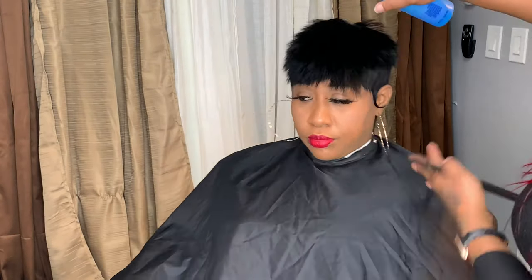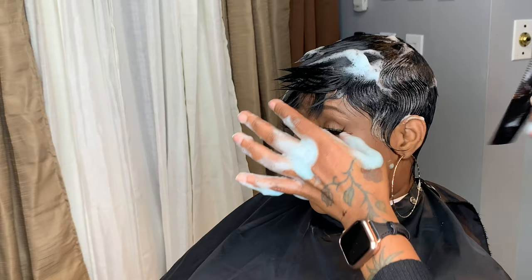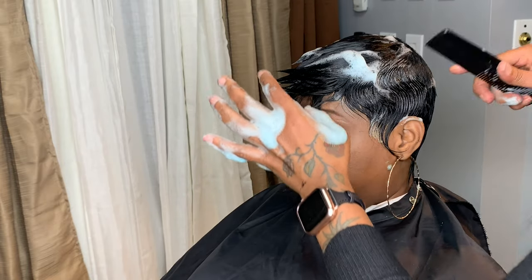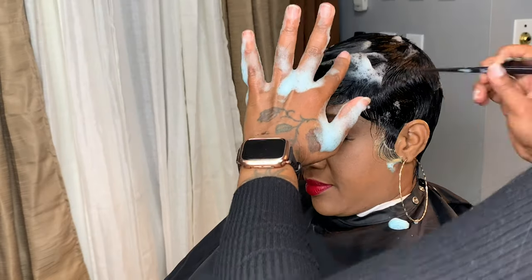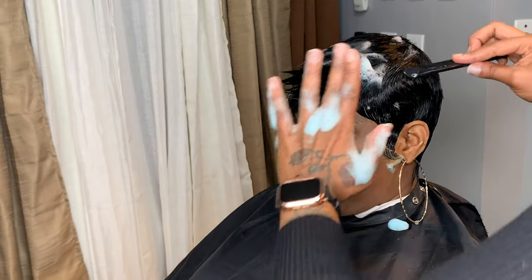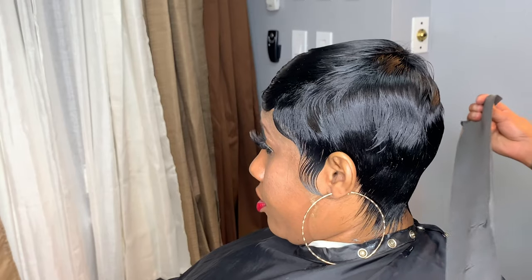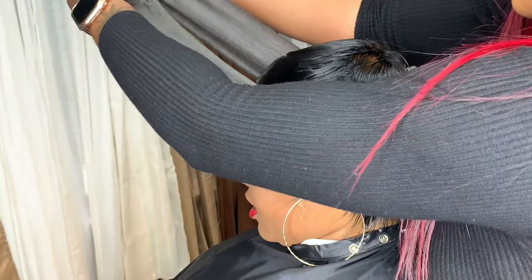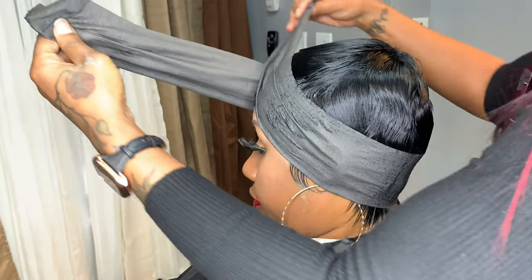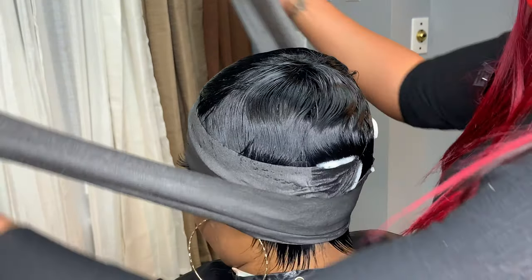Here I use the Nairobi foam to wrap the hair. I want to make sure that the hair is completely flat and that I'm placing it in the direction of where I want it to go. As you can see, with the fresh cut it spiked here and there. I just want to make sure that it's completely molded as if it was your hair. I also used a wrap strip to keep my mold in place, secured her, and placed her under the dryer for about 35 to 40 minutes until she was completely dry.